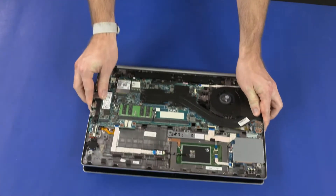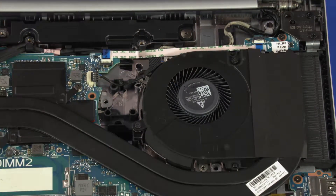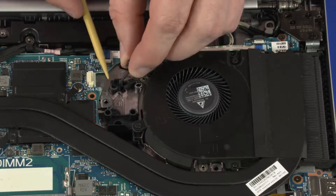Close the notebook. Disconnect the fan cable from the connector on the system board and remove it from the routing channel on the top cover.